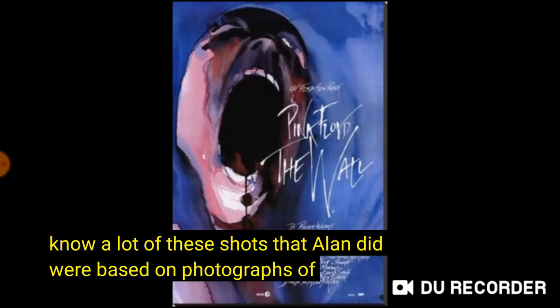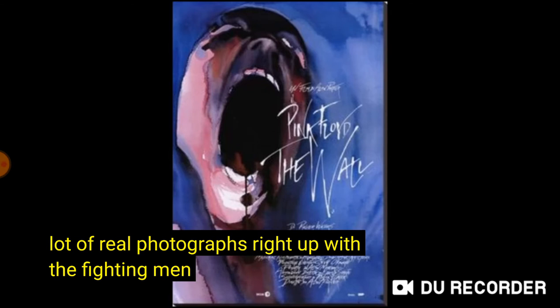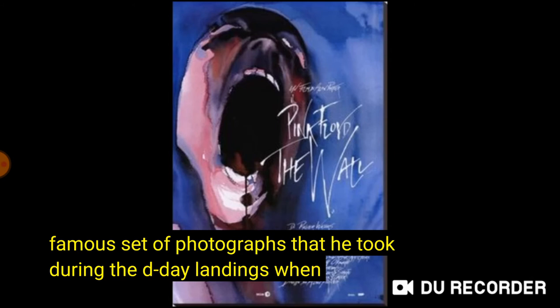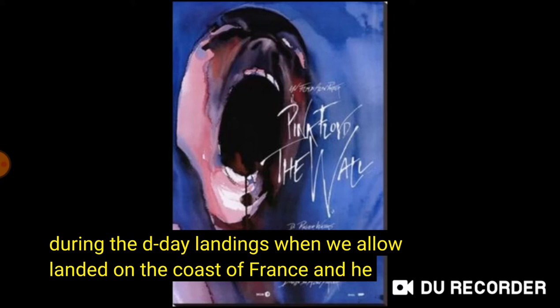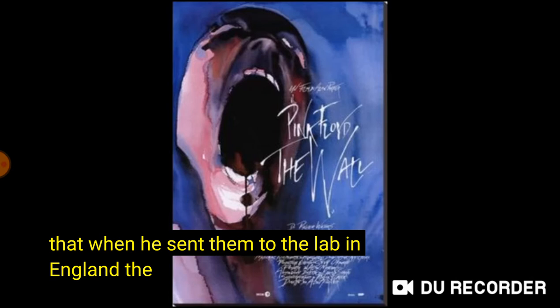Who was it you were saying earlier that a lot of these shots that Alan did were based on photographs? Robert Capa — he was a war photographer during the Second World War who did a lot of real photographs right up with the fighting men themselves. There's a famous set of photographs that he took during the D-Day landings when we landed on the coast of France, and he actually got onto the beach before everybody else and took shots of the soldiers coming out of the boats towards the beach.